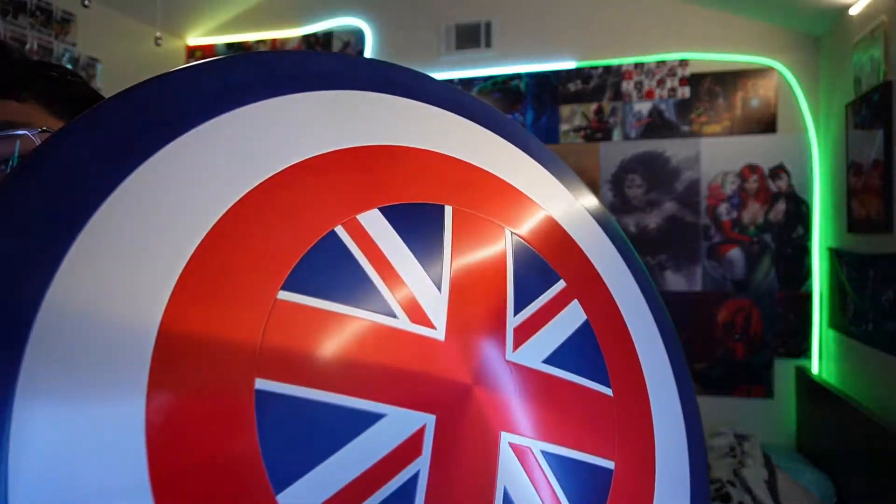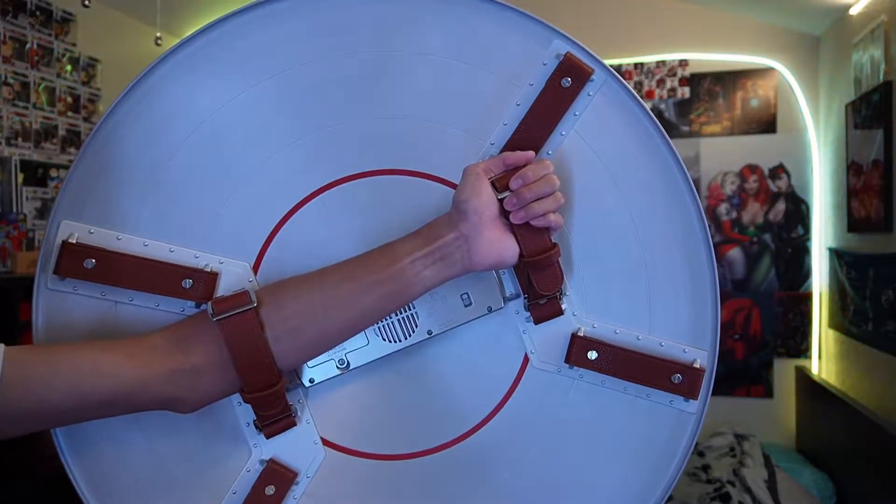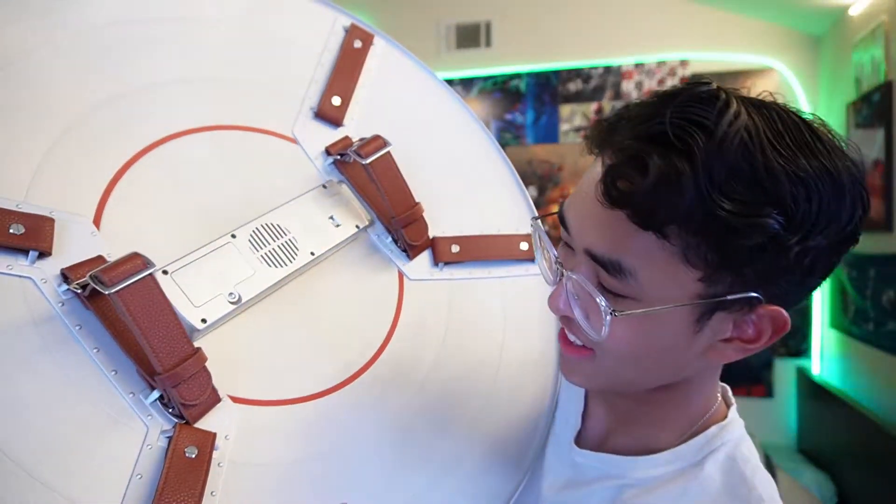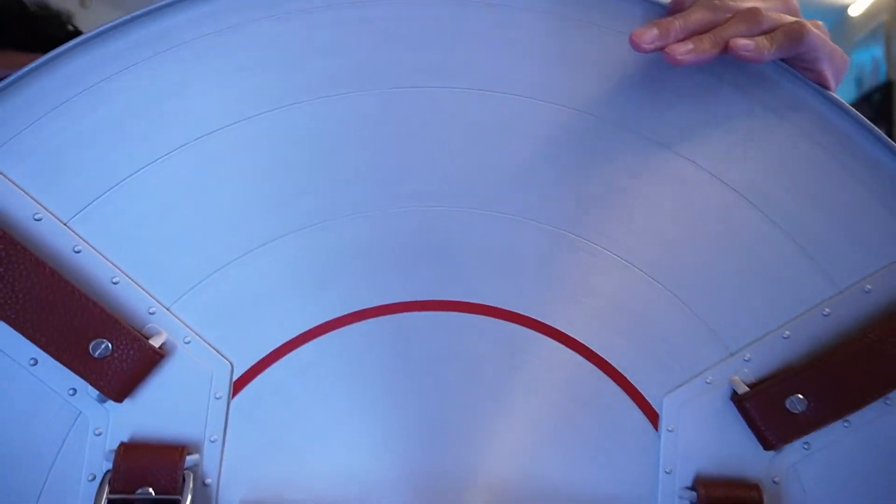It just came with styrofoam on both sides, but here's the shield - look at that shine, that's insane, that's so sick! I'll get close-ups of it. On the other end you have your speaker and the straps. Look how big it is. I really like the inside - the detail is so small but you can see the little lines and everything. Now I'm going to try to swing this without hitting my computer and give you guys the noise.